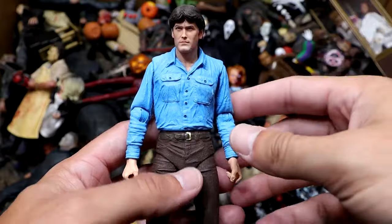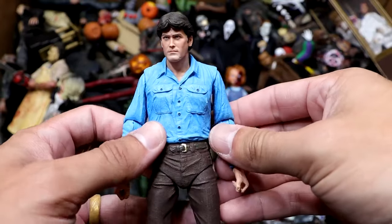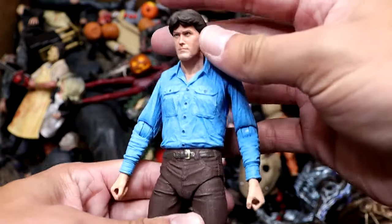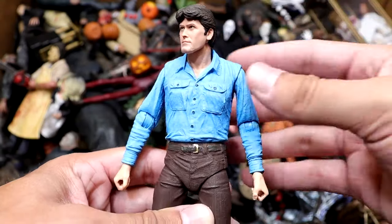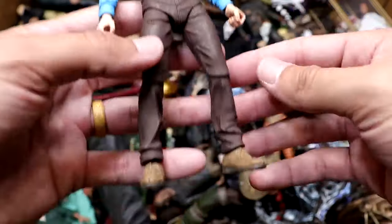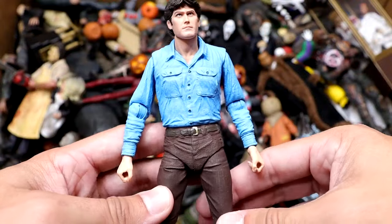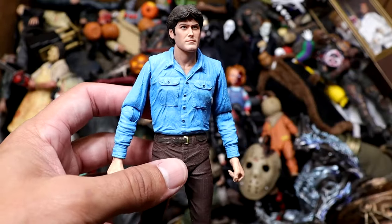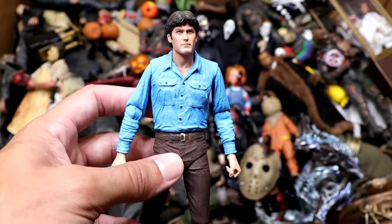Next up, we have Ash from Evil Dead — the OG Evil Dead, which doesn't compare to Evil Dead 2 in my opinion — but Ash is looking pretty good here. I think they did a really good job of capturing that young Ash. It looks good from Evil Dead. He came with a lot of cool weapons and stuff like that. He's not bloody or anything, but it's still a cool figure to own in the collection. I'm glad to have it. It's kind of plain Jane — you could use it as just a basic guy — but it fits in this collection nicely.